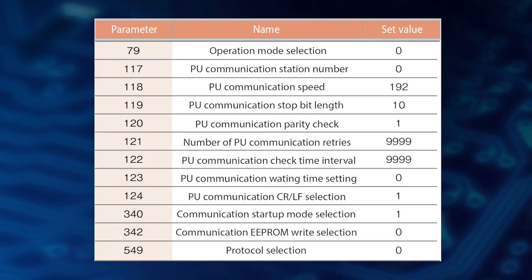Make sure to reset the inverter after setting these parameters. Now the inverter setting is completed.